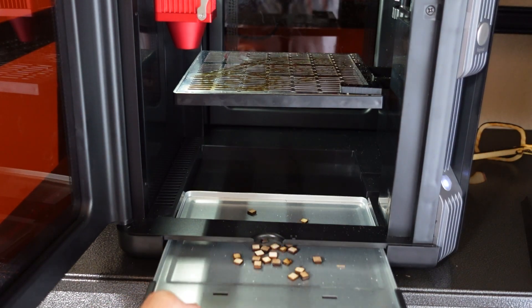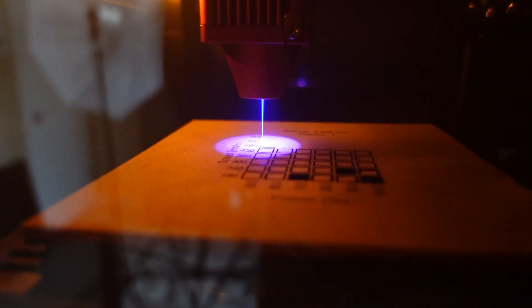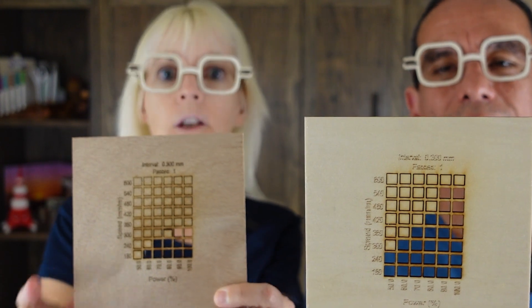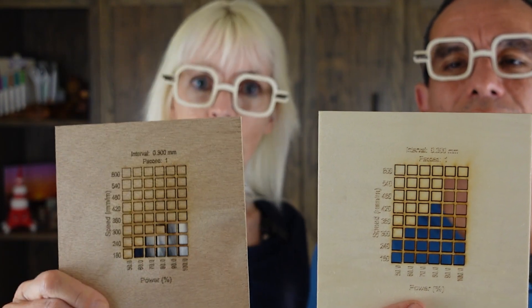Let's clean up before we start the next test. Now we're going to test a different type of wood that is exactly the same thickness and see what the results are like. As you can see, we have two pieces of wood that have done the same test, but the outcomes were different. So it's very important that you do a test on all the materials that you use.